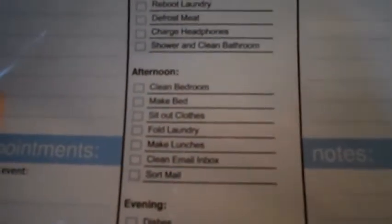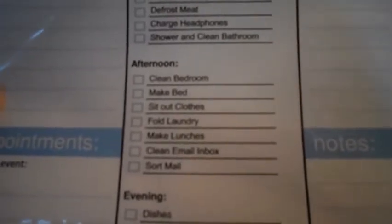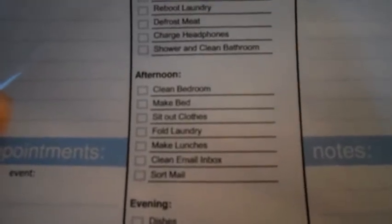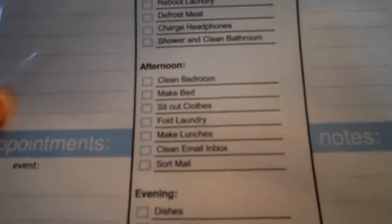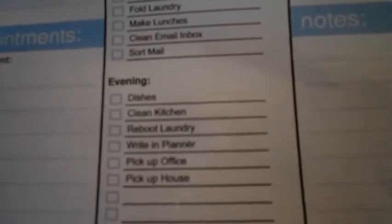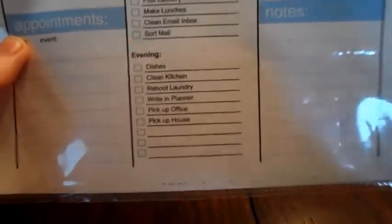In the afternoon I clean up our bedroom, make the bed, set out the clothes I'm going to wear to work that night, fold any laundry, make lunches for me and my husband, and clean my email inbox. In the evening I do the dishes, clean the kitchen, put in a new load of laundry or fold whatever's in the dryer, write in my planner, erase everything that's been on here and start again for the next day, and pick up my office and the house.